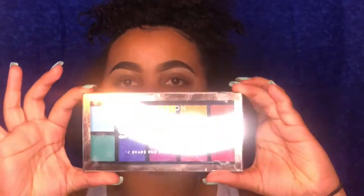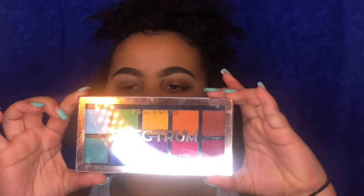Quick little look at the palette — it comes with 10 different shades. It's basically like a rainbow palette. They do look pretty pigmented. I actually started using this palette already — I was attempting to use it in a look before but it just wasn't working.